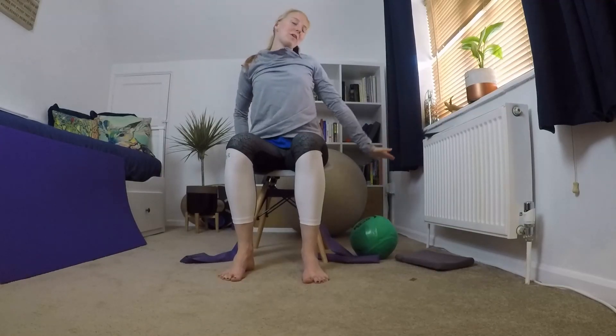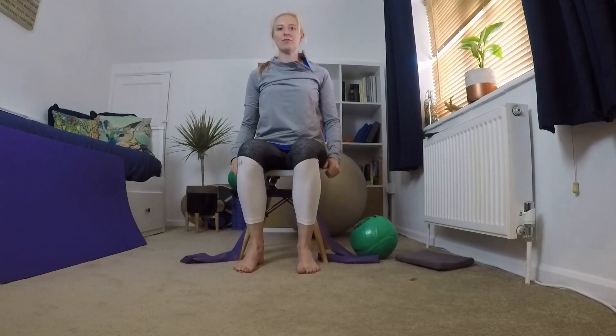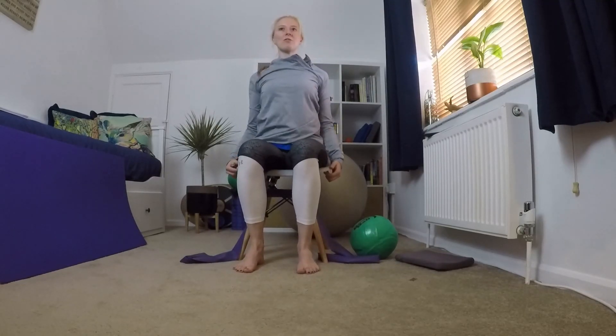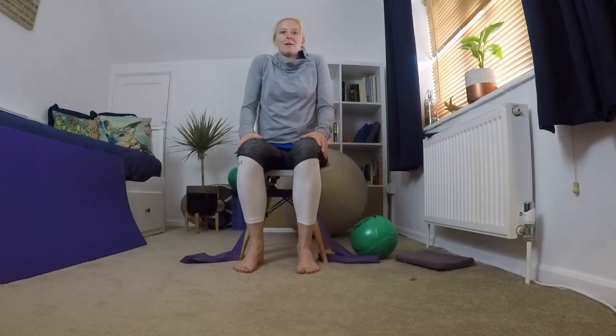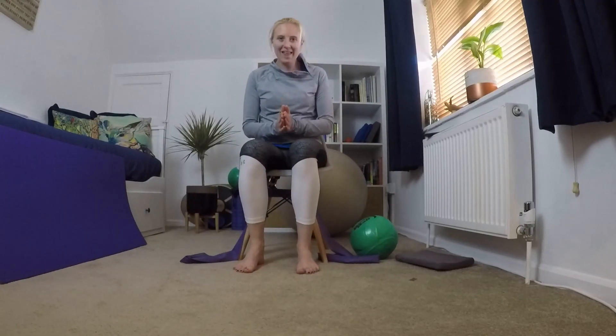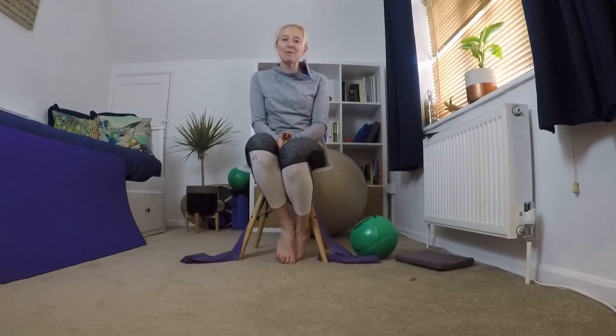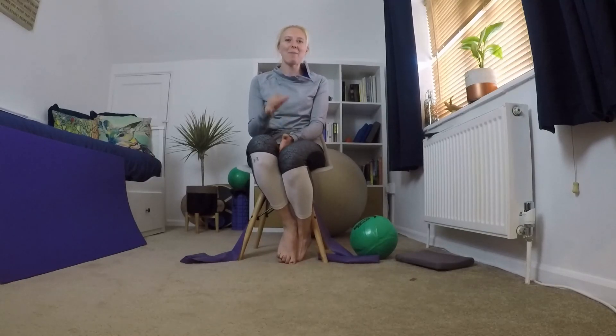Move yourself back into your chair so you feel comfortable. We're going to do three big lovely shoulder rolls, and then three big shoulder rolls in the other direction, and then we're going to leave it there for today. I hope you enjoyed my seated class — please let me know what you thought, I'd love to hear your feedback, and I'll see you at my next one. Take care, bye!